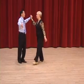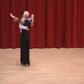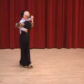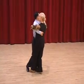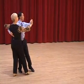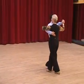Show them that one thing. Posture, frame, position. Walk, walk, stop, rotation, link. Open promenade — slow, quick, quick, slow. Now it's very important that you are balanced on your own.